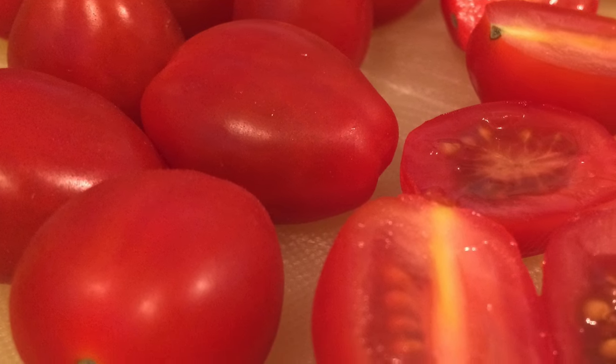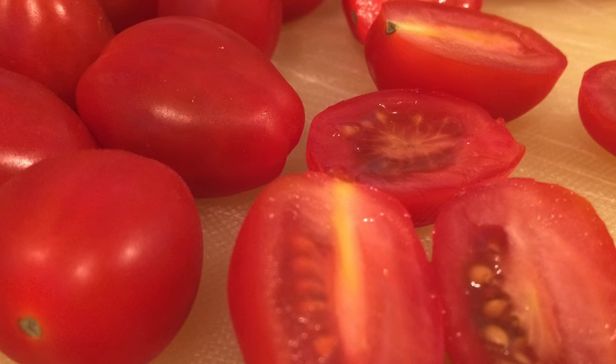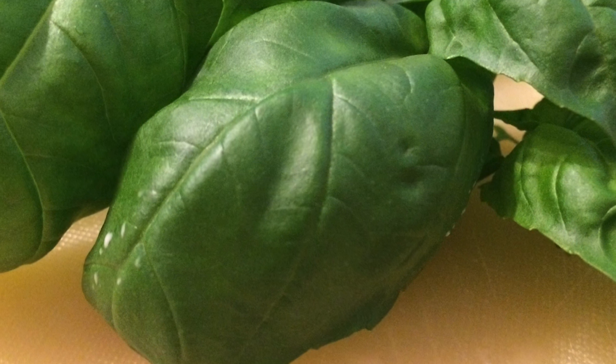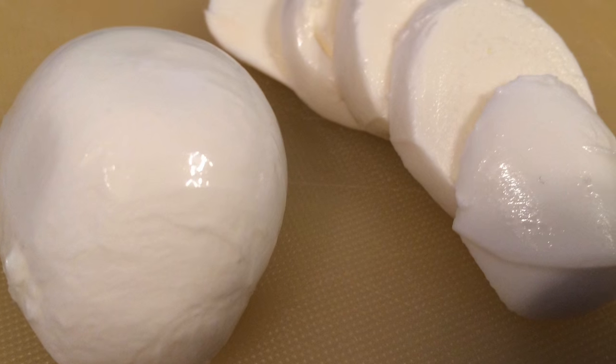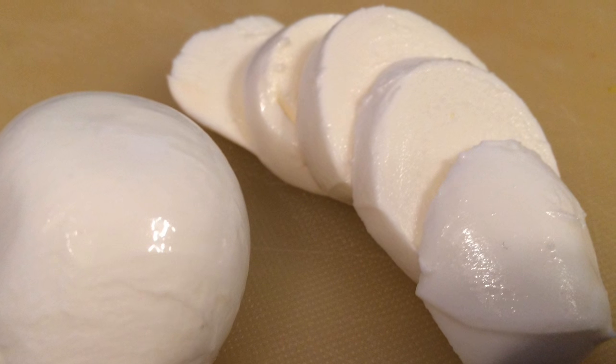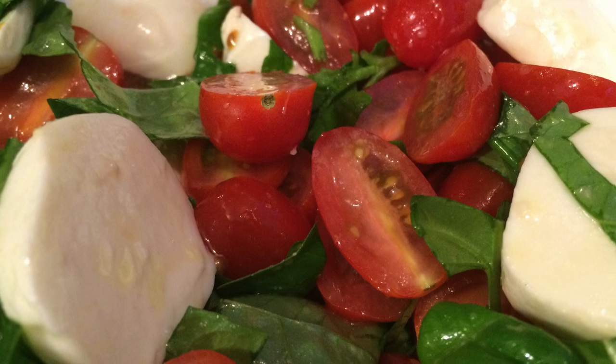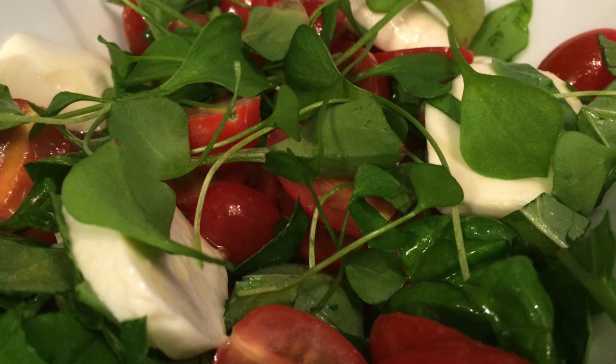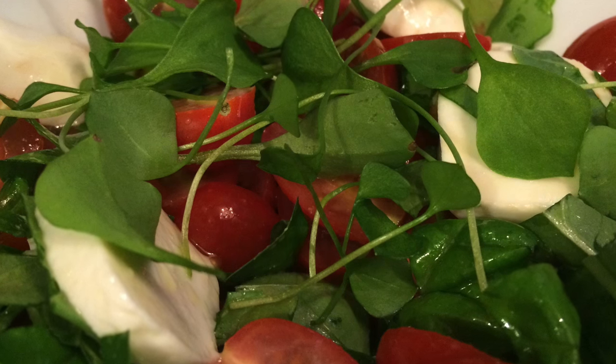Today I thought I would share with you one of my favourite ways to use the basil that I've grown. Nothing brings back better memories of my garden than a fresh tomato basil salad. It is very simple to make. Take some tomatoes and cut them into bite-sized chunks — I really like doing this with cherry tomatoes. Slice the basil into strips and if you would like to add some cheese, chop up some bocconcini cheese. Toss the tomatoes, basil and cheese together with a little bit of olive oil, salt and pepper. I then usually garnish with any of the other leafy greens that I have available.